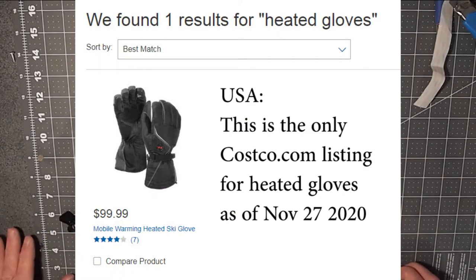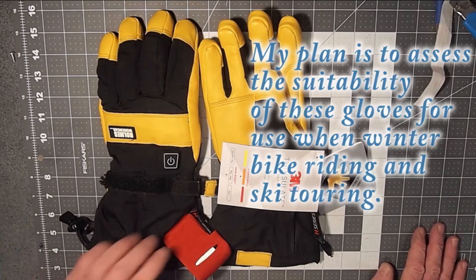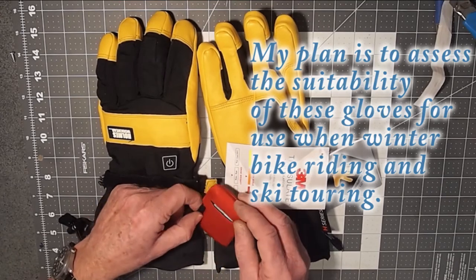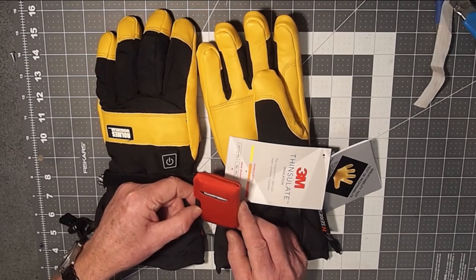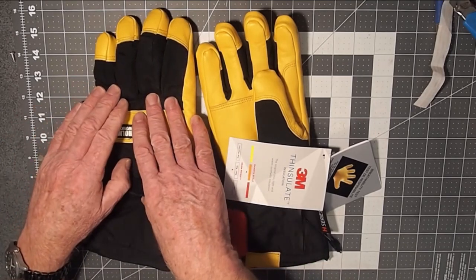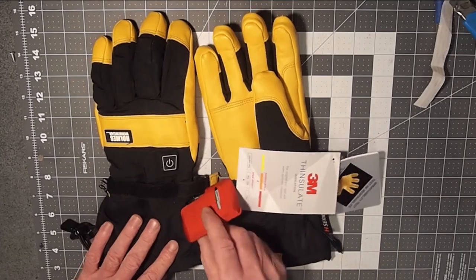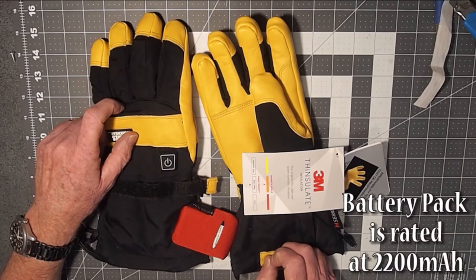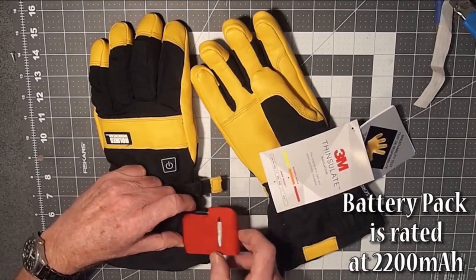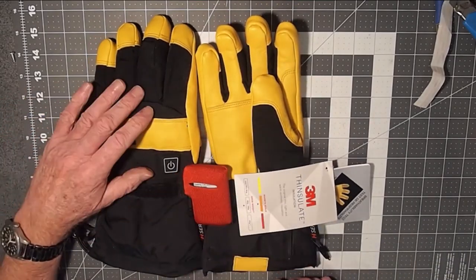So I ordered a pair to try them out. I was under no illusions as to what to expect. From previous research and trial and error, I've learned that a 7.4-volt battery pack is just not putting out enough power to produce a lot of heat with the resistive carbon fiber pads used in these gloves. With a capacity of 2 amp-hours and drawing more than an amp, the maximum runtime you'd expect to get any heat would be no more than 2 hours.